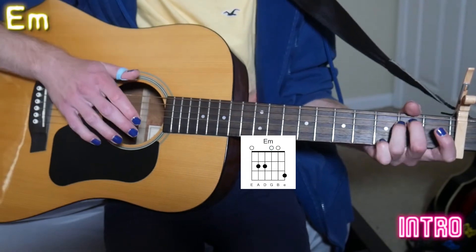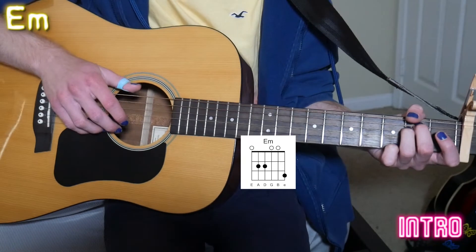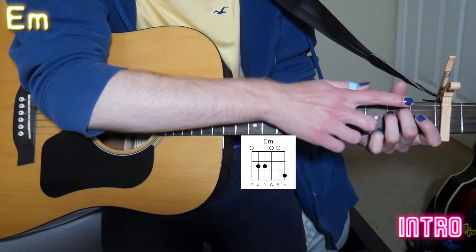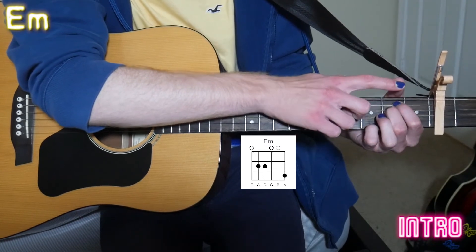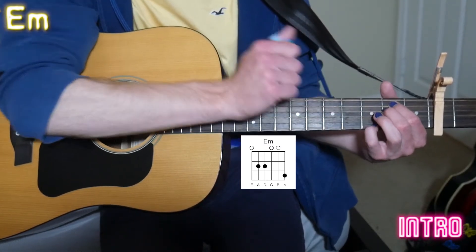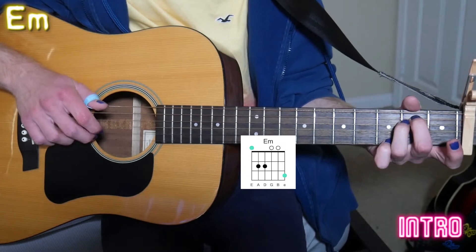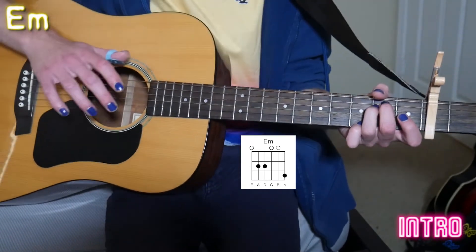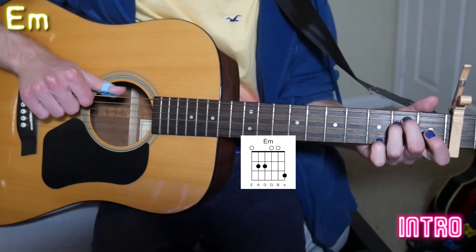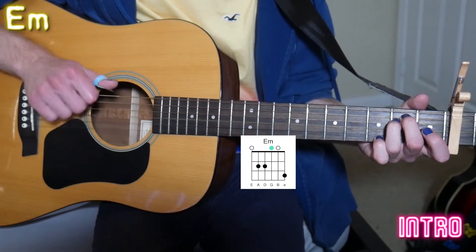After that we go to our E minor chord, and remember we're keeping our pinky on that high E third fret. This is a bit of a stretch especially if you're new to guitar, so if you don't want to use middle and ring finger on the E minor, swap it out and use pointer and middle finger instead — that gives your hand more room to get that pinky onto the third fret. When we hit that E minor chord, we do the same pattern as the last G chord: low E with your thumb, high E with your ring finger, then hit the G string with your pointer finger.